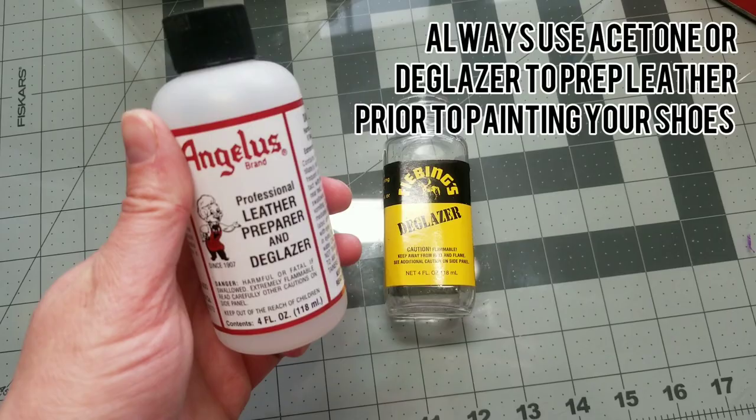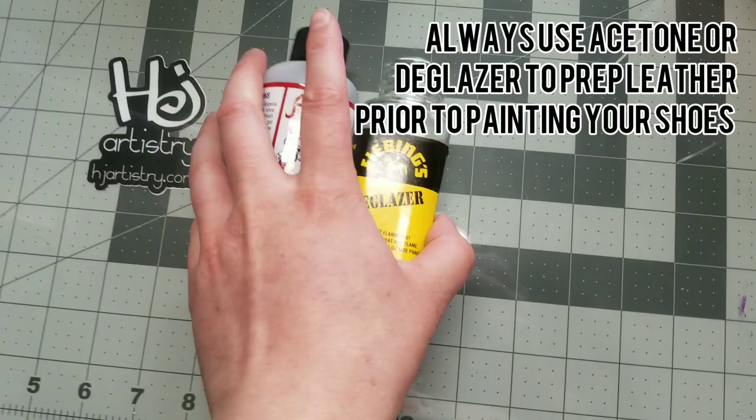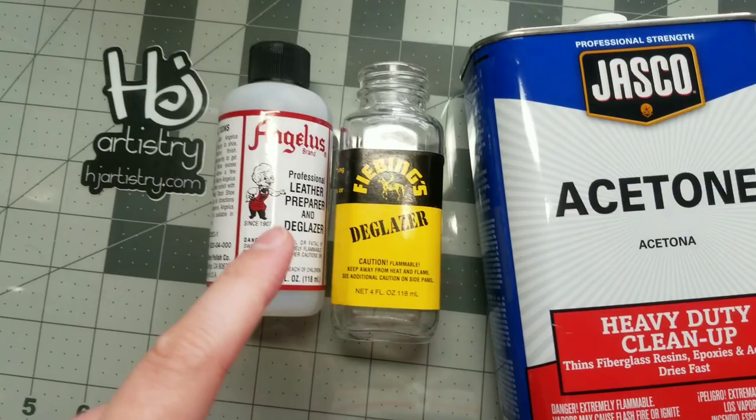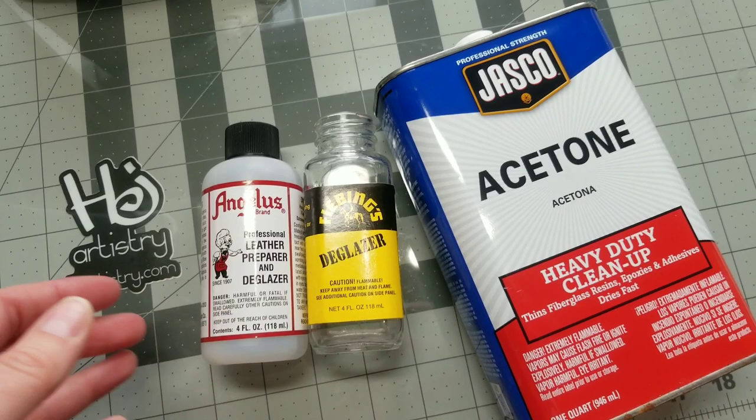So to answer his questions — first thing to prep your shoe: leather deglazer and preparer. Here's a deglazer from Fibings, and then naturally your acetone. The acetone is the cheapest method, however it can be a little bit more abrasive. I personally do prefer the leather deglazer and preparer, but it's totally up to you. Some people will even use nail polish — just make sure that it has acetone.